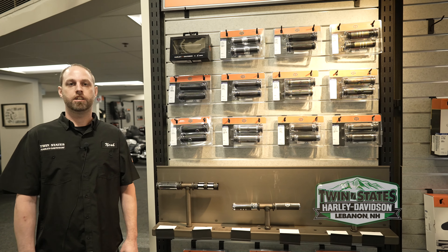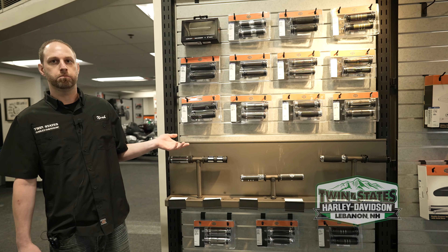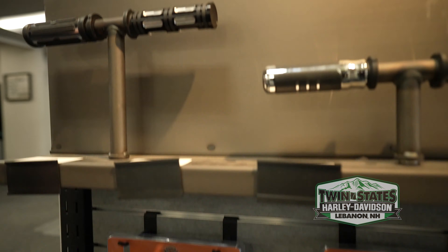Hey, this is Noah from Twin States Harley. Whether you're in the midst of changing your handlebars or just looking for a new style and more comfort for your hands, we have the options. We have your regular hand grips here and then also heated hand grips down below.